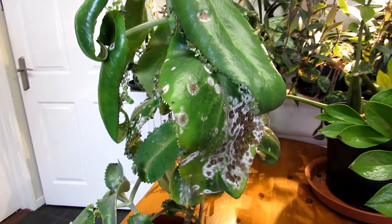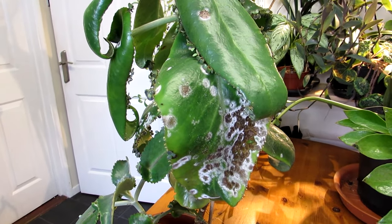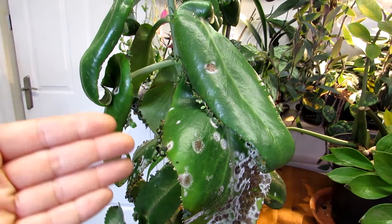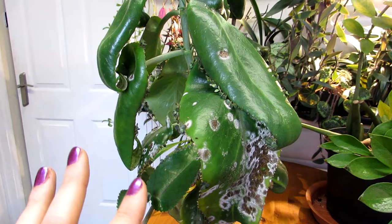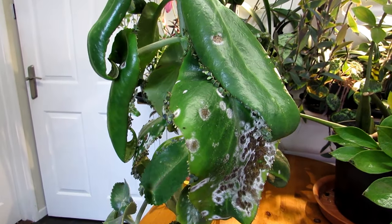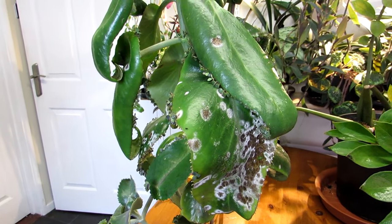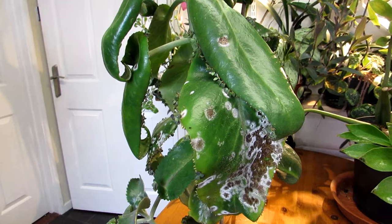The good news about this particular white powdery mildew is it's unlikely to kill a plant. It does look very unsightly, and if left untreated it could spread across the plant, preventing photosynthesis and weakening it. But as long as you treat it, you can stop it in its tracks.